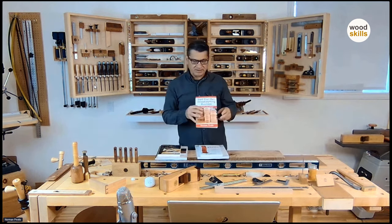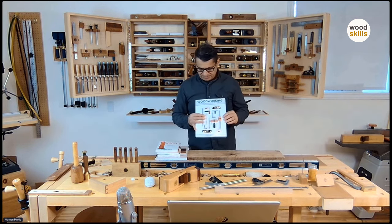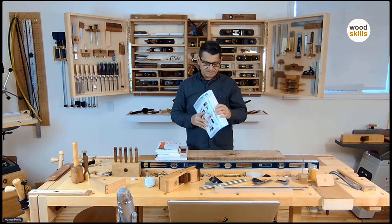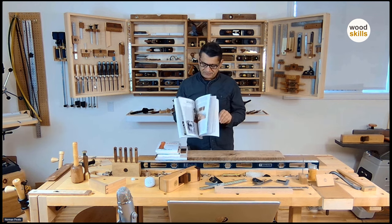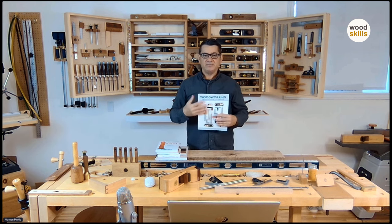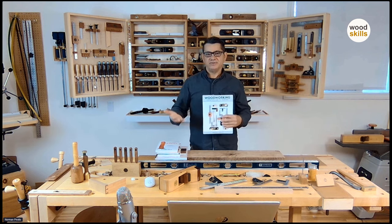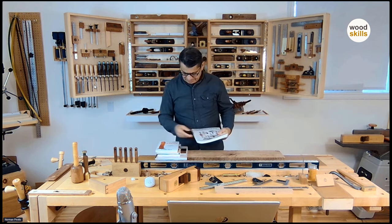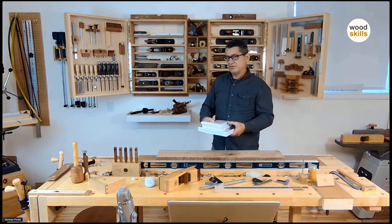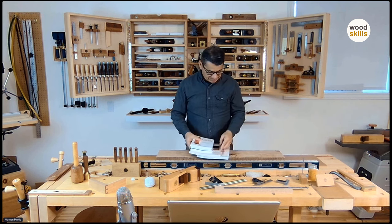This is a book on starting a woodworking business, and this one covers a full progression from design to a finished piece of furniture, with photography on all the steps and techniques — from the design stage and formative stage through to the making of the furniture. These books are available at my woodskills.com website, along with several woodworking courses ranging from basic woodworking through to a furniture design course and a design-and-making course.